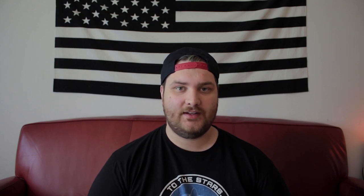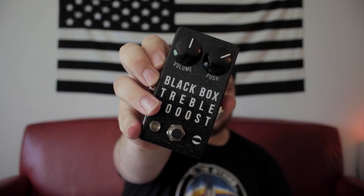As always on Everyday Guitarist, we used under $1,000 gear today. I used my Squier Telecaster — it's a classic 50s vibe Tele, it sounds awesome — through my Orange OR15. Today we're talking about this guy right here: the Black Box Treble Boost by Pine Box FX.